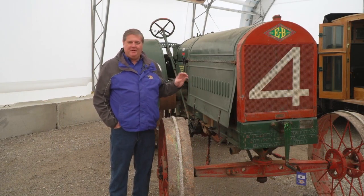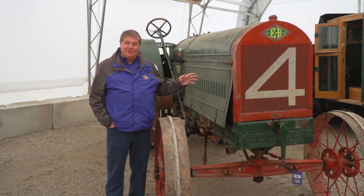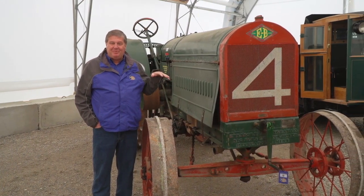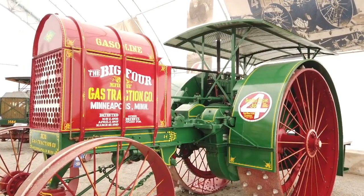We're standing here next to an Emerson Branningham Big 420. Even though this tractor looks huge, it's actually small compared to its big brother, the Big 430, which you can hear running in the background.